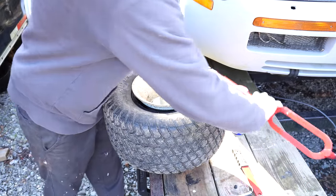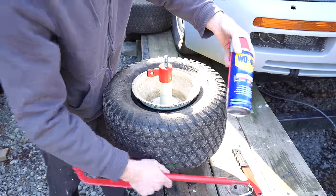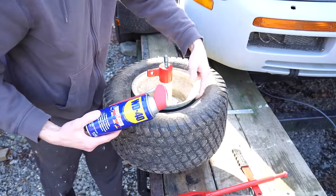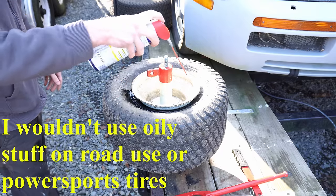Now to remove the tire from the wheel, you use this piece — this end. You'll need some lubricant: soapy water, WD-40, or they make a special lubricant for tires, but WD-40 is good. I have it on hand.